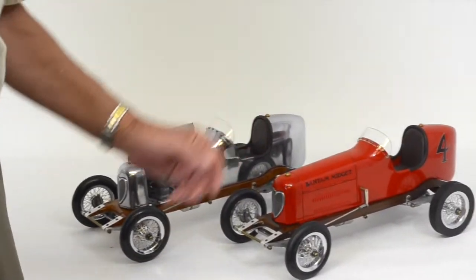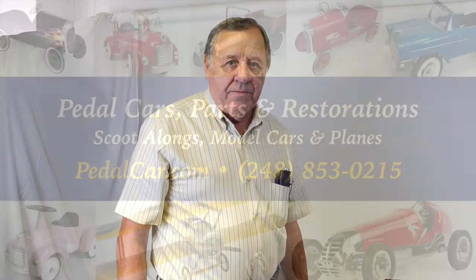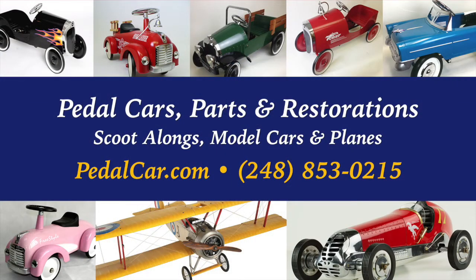If you'd like to get one of these cars on order, please visit PedalCar.com and click on the model cars link, which will be on the left side of the home page. Thanks very much for watching.